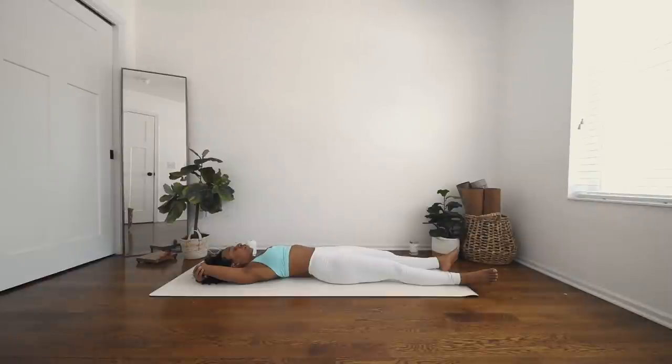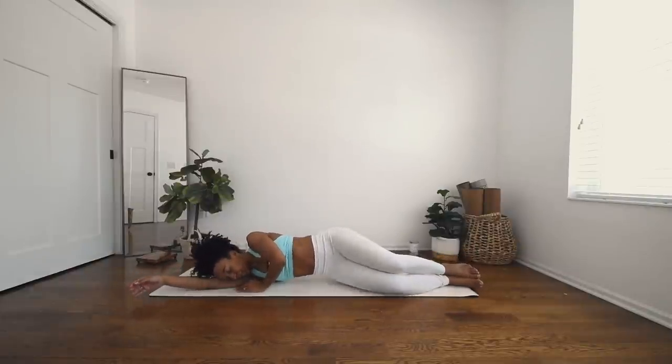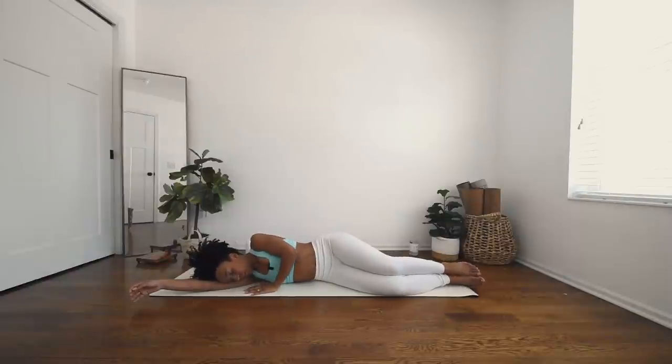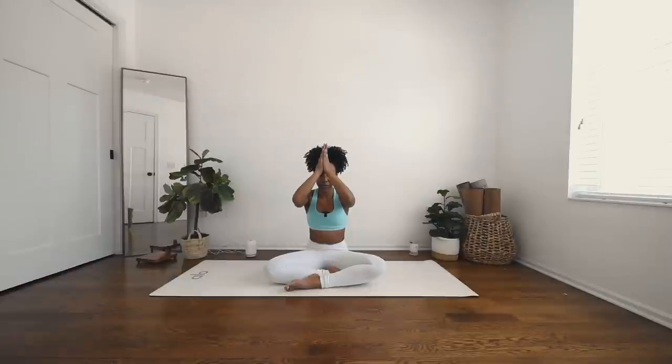Feel free to stay in shavasana if you have a little extra time. If not, we can begin to roll over onto our side and fetal pose — whichever side is your favorite. One more breath, and exhale, press up with your palm. Coming to an easy seat. Bring your palms together to your forehead to remind yourself that you got this. You're doing excellent. You're doing great. You're wonderful.